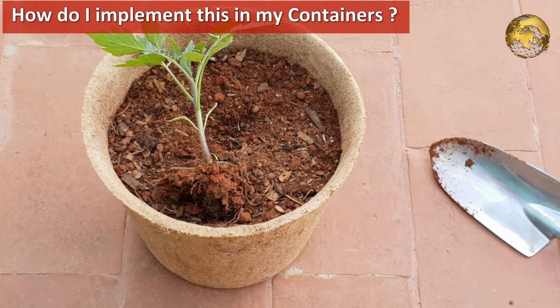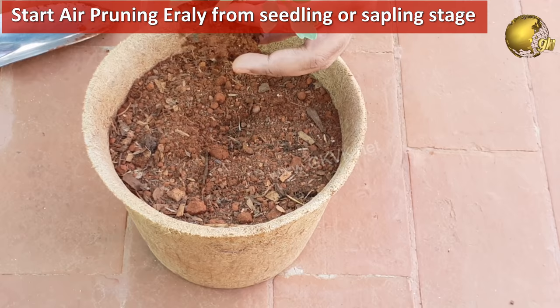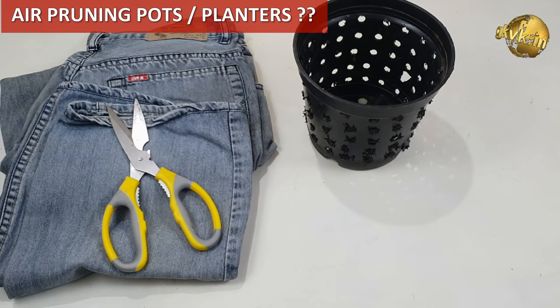So now, how do I implement this in containers at the home gardening or container gardening level? Best is to start air pruning early. When a cutting or a seedling has just rooted, you can transplant it into air pruning pods. So what are these air pruning pods? Well, if you have understood the concept, these can easily be anything with good aeration at the lateral walls.